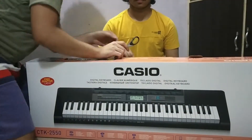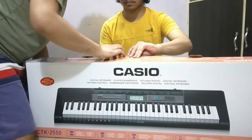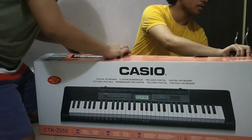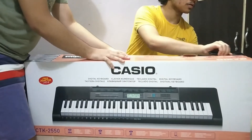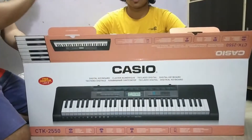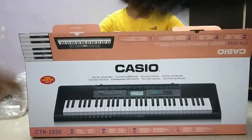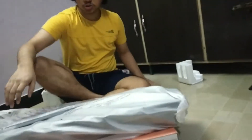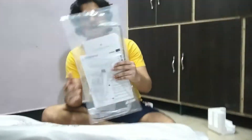Welcome back. Let's get the camera here. So guys, here is my keyboard and let's get it out of here. Okay guys, so finally we have a box. So this is a good angle.